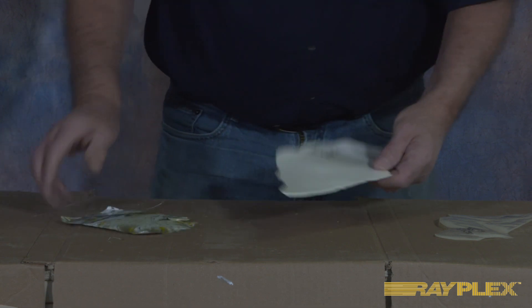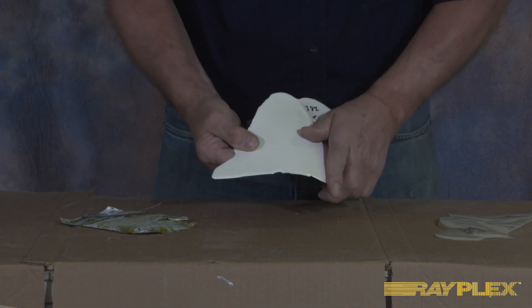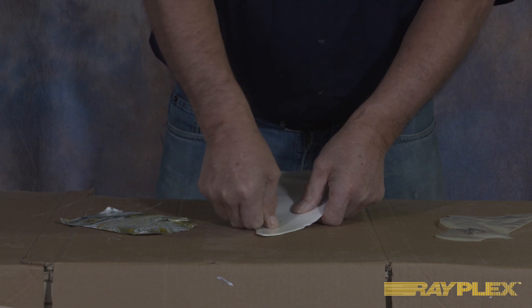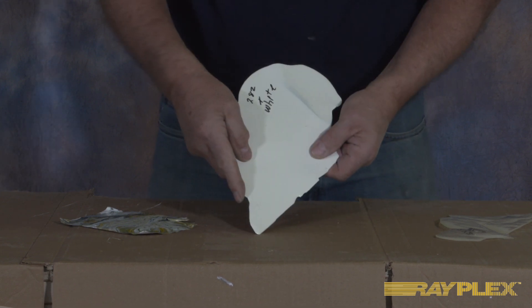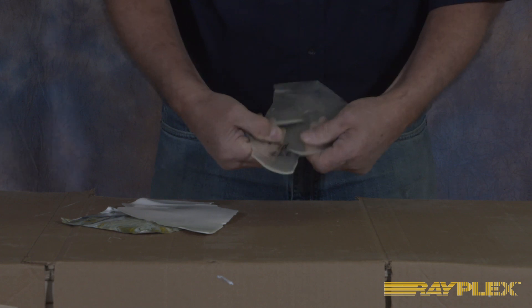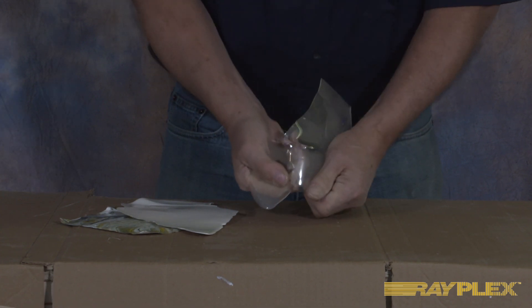Here again is our Rayplex 282 with a white color pigment in it. You can see how hard it is — if I push hard enough, that's going to break. You can't dig your finger into it; it's a solid, hard thing. You could use this for a tabletop, cut on it, anything you wanted to do. And here's another example of the 282 in clear — you can see it's very, very hard. If I push it hard enough, it'll probably break.